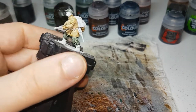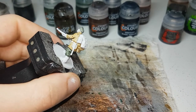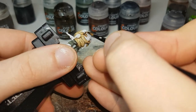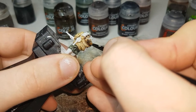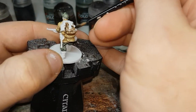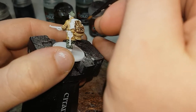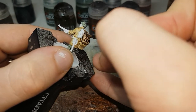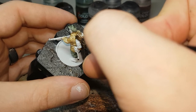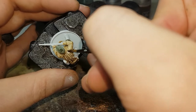While the German uniform mixture is still drying, the next color I'll move onto will be my British uniform mixture. I'll use this to paint in his backpack, trying to avoid getting it onto any of the rope or anything like that. I'll continue on and let that dry and then we can move on to the next color.